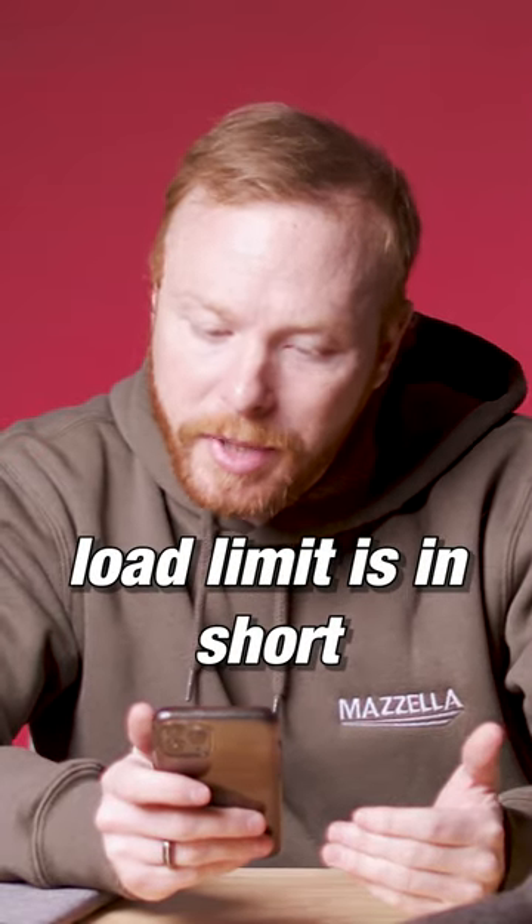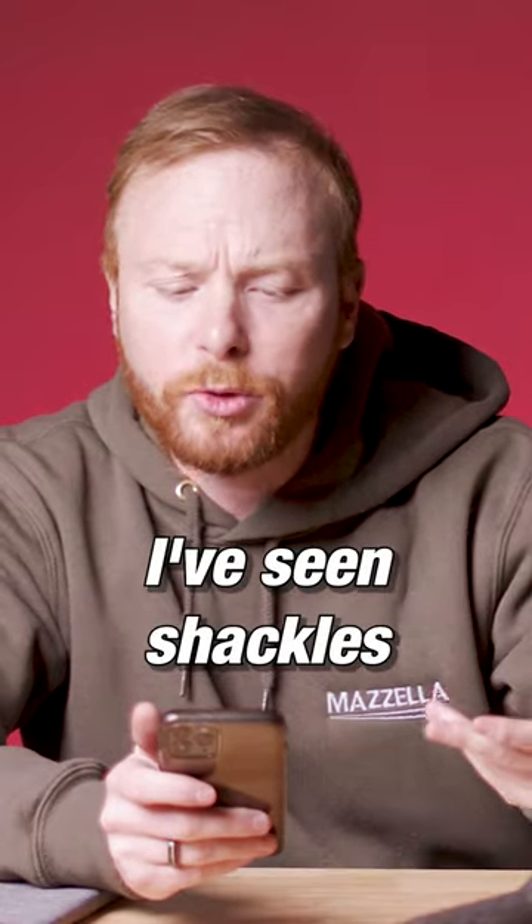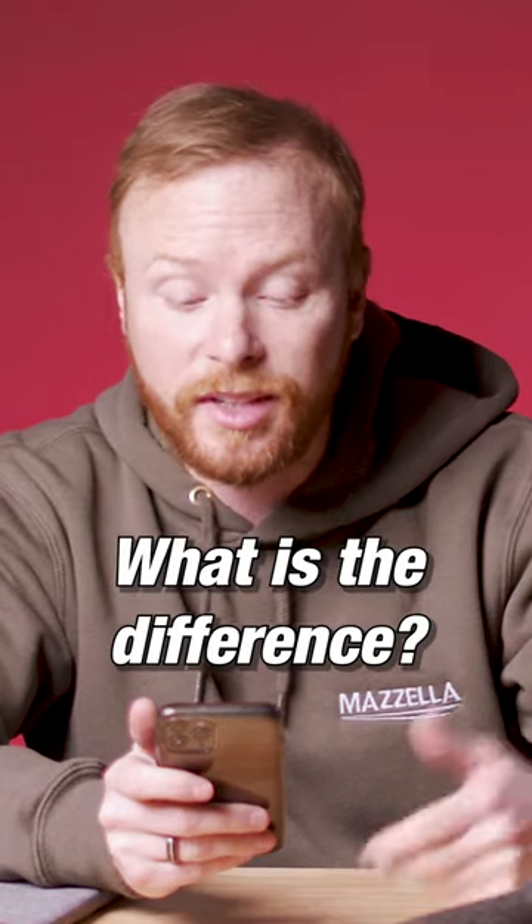How can I tell if the weight load limit is in short tons or metric tons on a shackle? I've seen shackles with the weight load limit given using a capital T and a lowercase t. What is the difference?